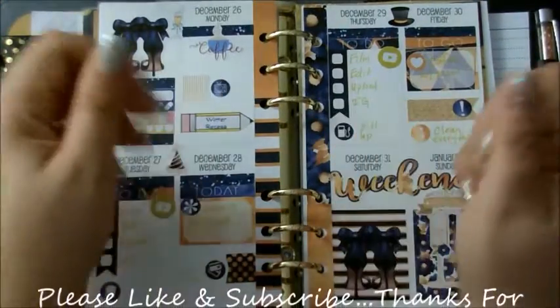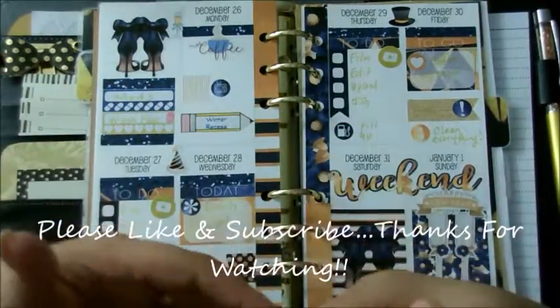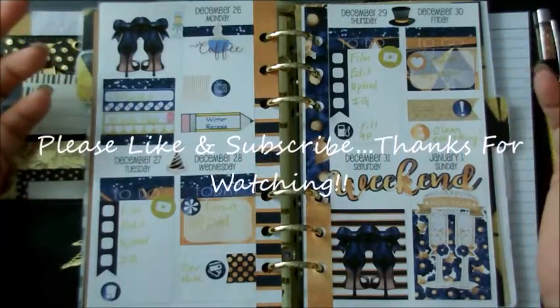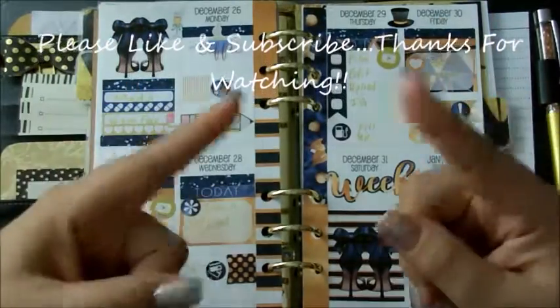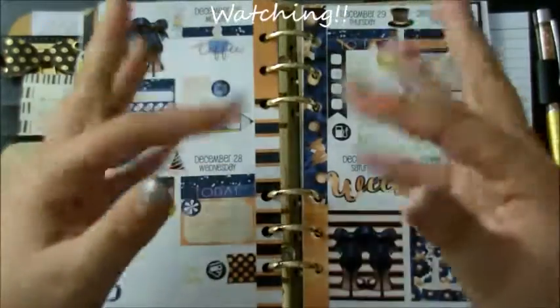If you like this video please go ahead and give me a thumbs up — it really does help my channel. Please go ahead and subscribe; if you're not a subscriber I would love to have you as part of my YouTube fam. Enjoy your New Year's, be safe, do not drink and drive, and I will see you in my next video. I love you, bye bye!